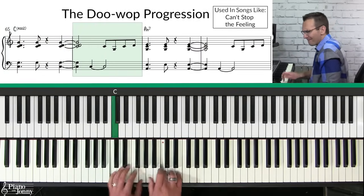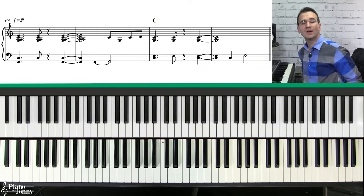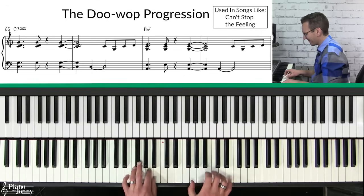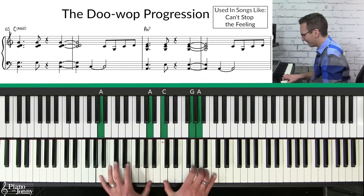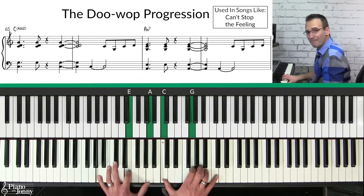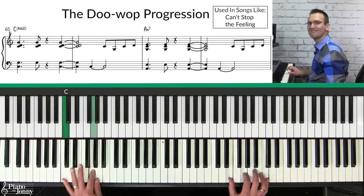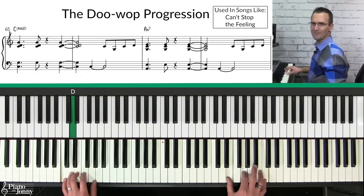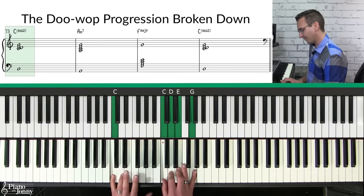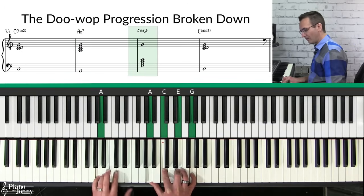Progression number nine is what I call the doo-wop progression, used on lots of popular tunes including Justin Timberlake's 'Can't Stop the Feeling.' I call it the doo-wop progression because it's used in a lot of 1950s doo-wop style music. It only uses three chords: starting on a C add two, then going to a six chord A minor seven, then a four chord F major nine, and back to C add two — a one-six-four-one chord progression in the key of C.